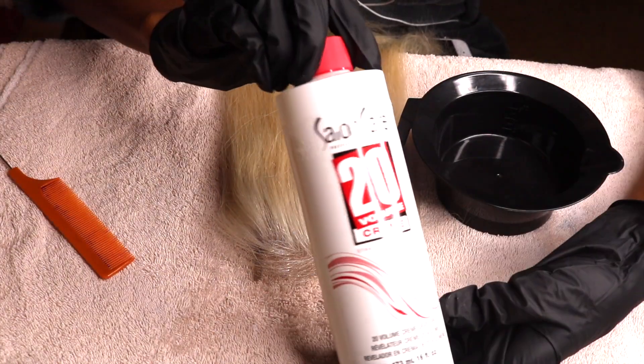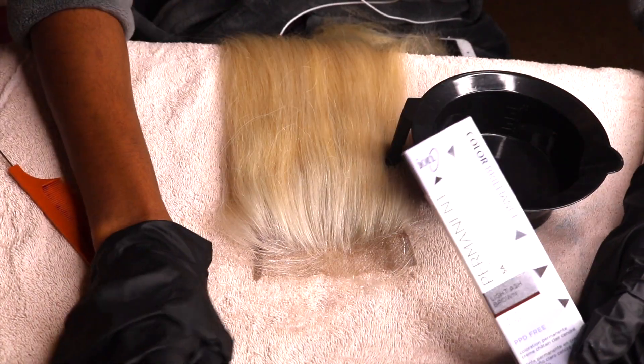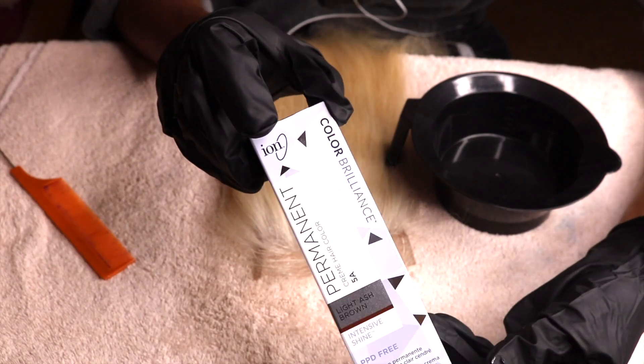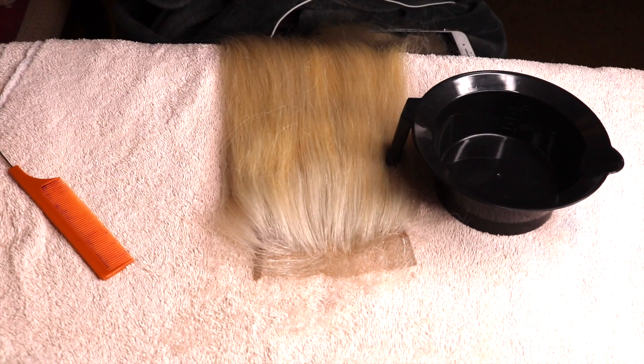I want my roots to be a bit darker, so I'm using the Ion Permanent Light Ash Brown and the Salon Care Cream Developer. As always, I'll be putting everything I use in the description box.